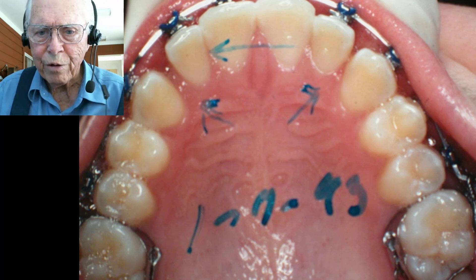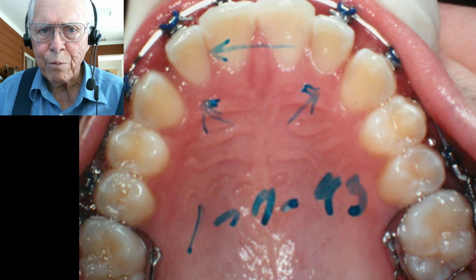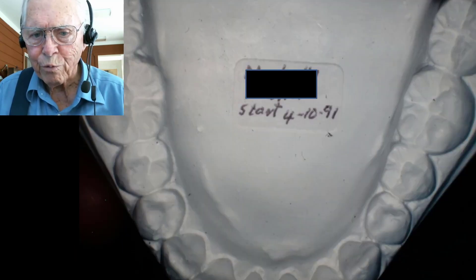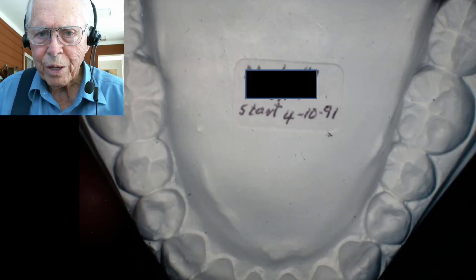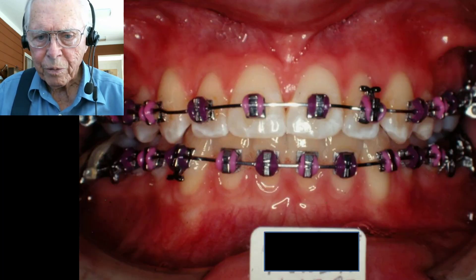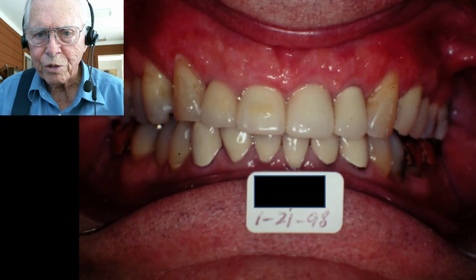We had to move the teeth forward to give room for the lower jaw so it doesn't push backwards. Then we adjusted the teeth to take care of that, closed everything up, and that is what we did in that particular case — finished.